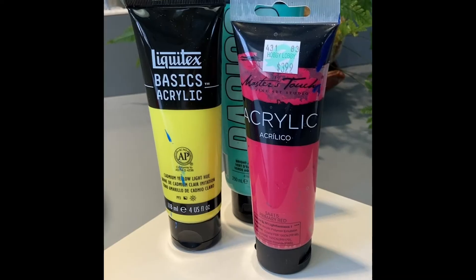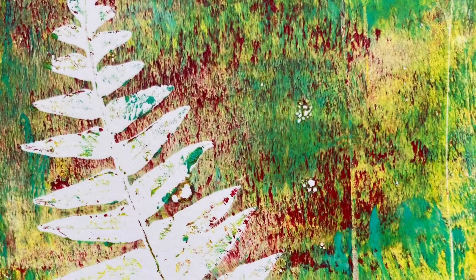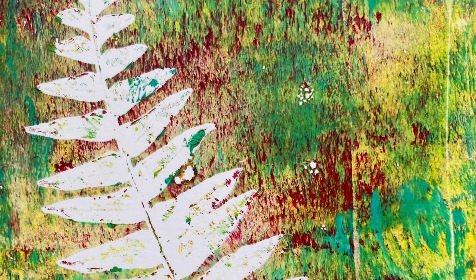Go ahead and choose some favorite acrylic colors for your prints. You can use any pliable leaves, lace, or even paper cutouts to lay on the plate.